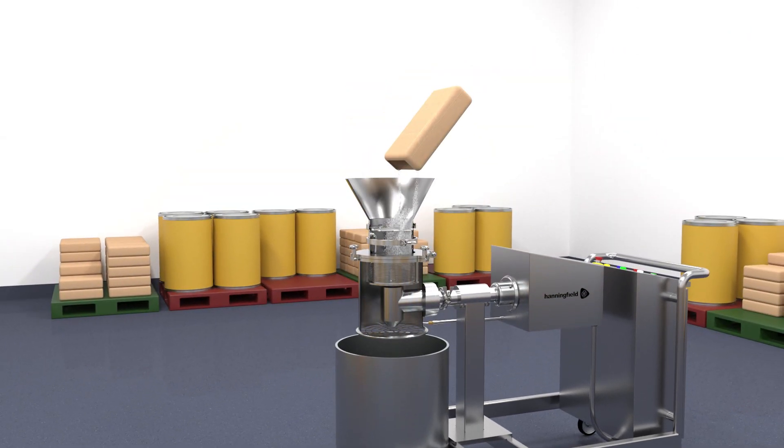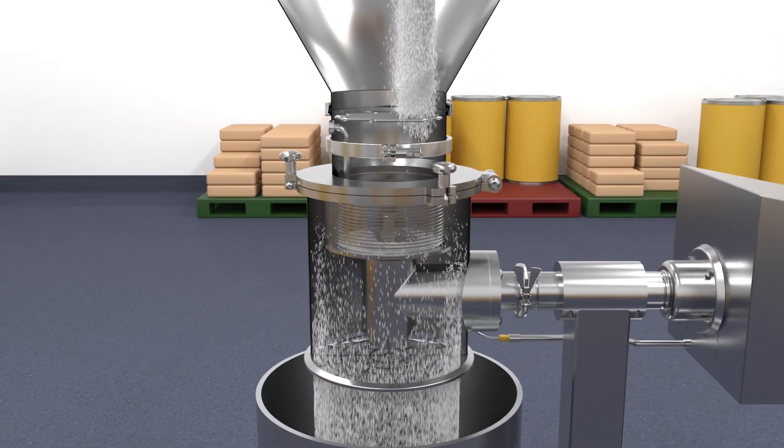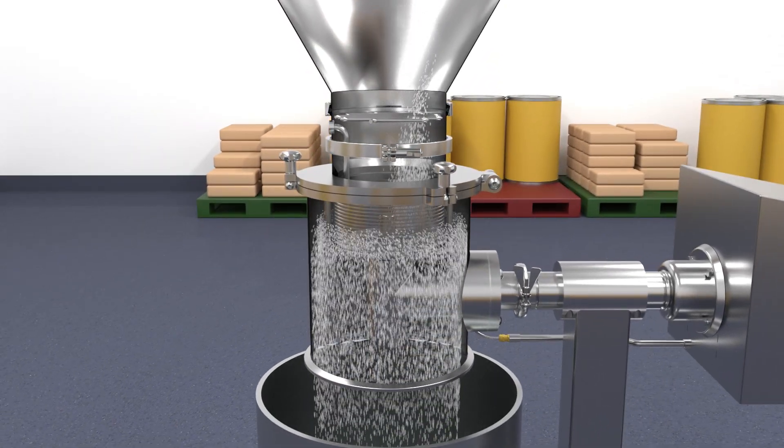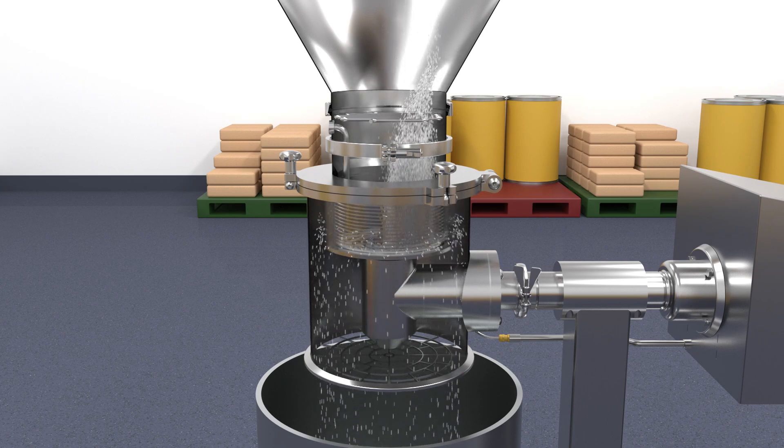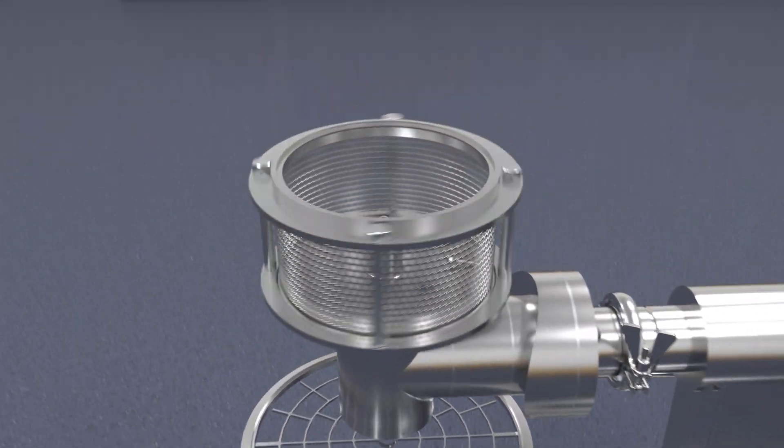The Quicksift helps ensure material integrity by only allowing certain sized particles through the screen, and capturing unwanted objects such as nuts, bolts, washers, zip ties and bag rips.